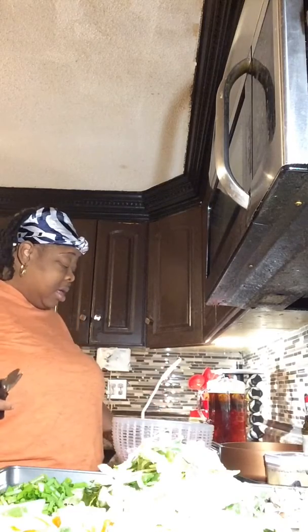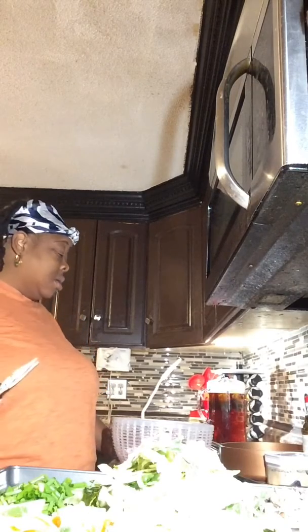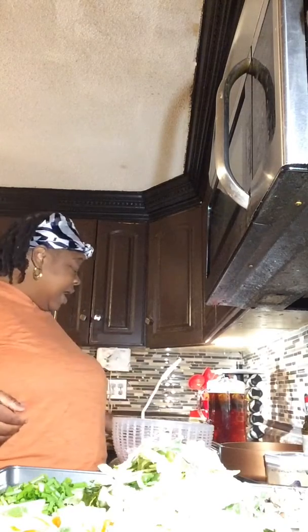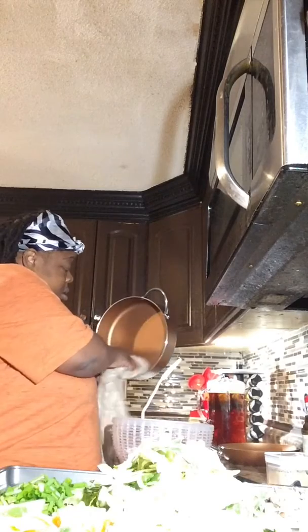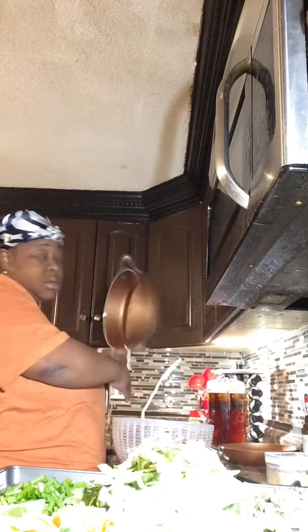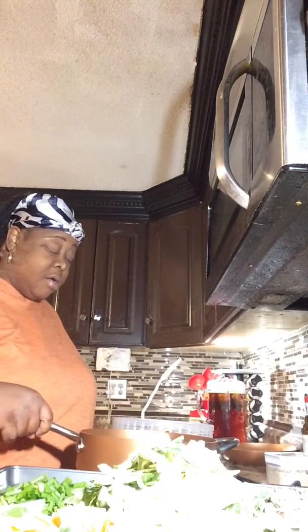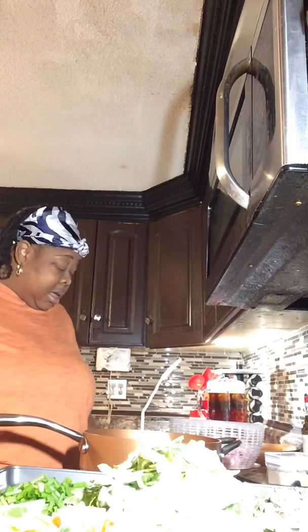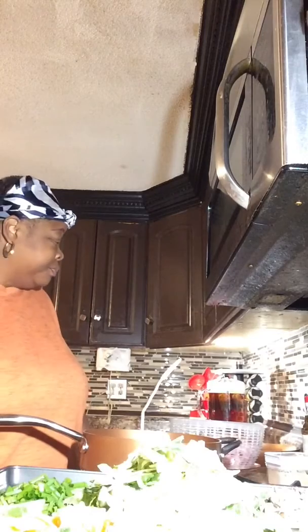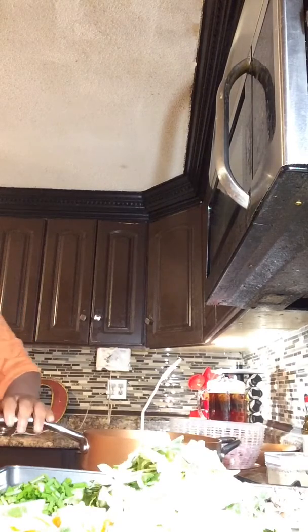They're all clean and they're draining because I don't want them to be wet — I want them to be kind of dry. This is my pan I'm going to use. I'm going to put this pan on the eye right now to let it heat up, and I'm going to use a little bit of oil to cook with today.